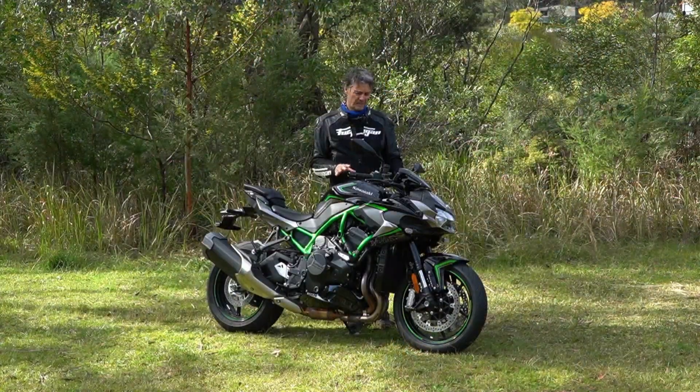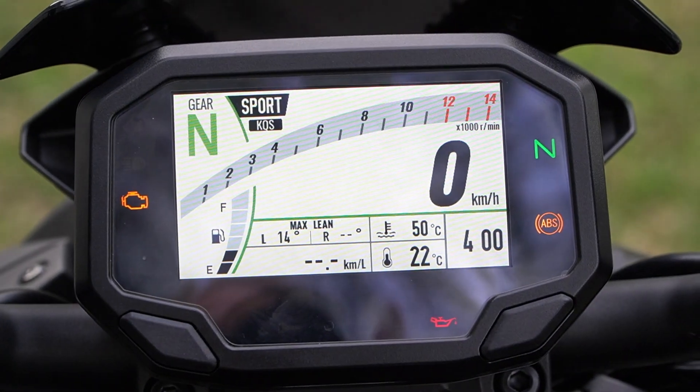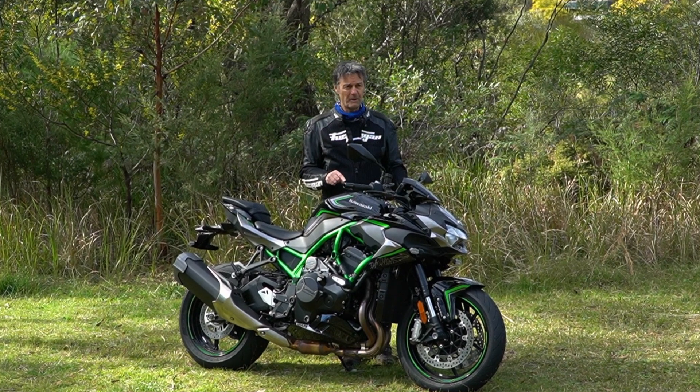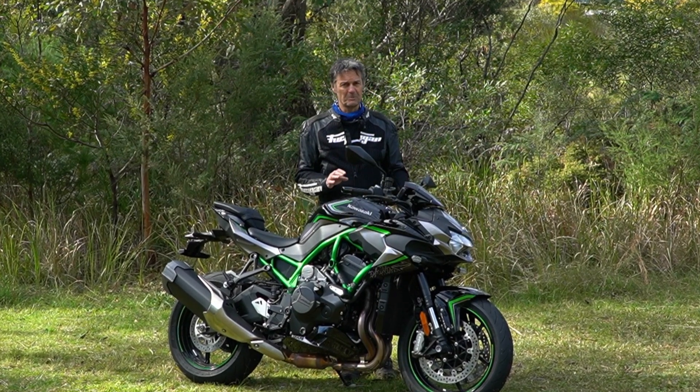One thing Kawasaki said about this bike is that they've designed it to be rideable by a whole different range of people. Well, what I can say about that is if you ride this thing in anything other than rain mode, you better have a bloody good idea of what's going on — because you can get yourself in some serious trouble with this thing.